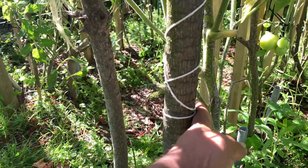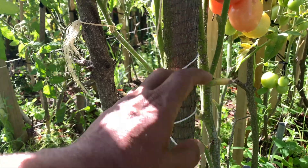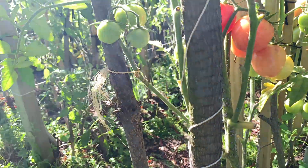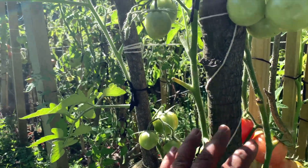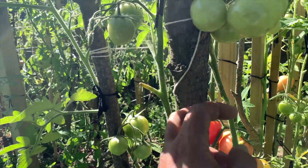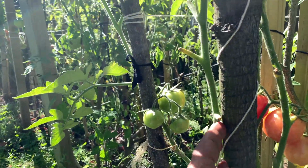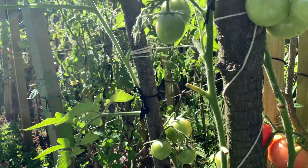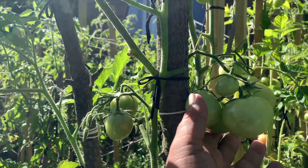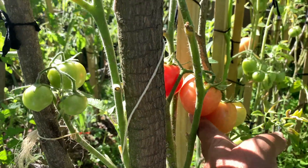You can see it has got one trunk which is multiplying into other trunks. How do you train your tomato plant with multiple trunks? I've got multiple stakes — one, two, three — and as soon as the plant starts to grow, you would need to chop off these laterals, but only when the fruit is developed. You can see this beautiful cluster.